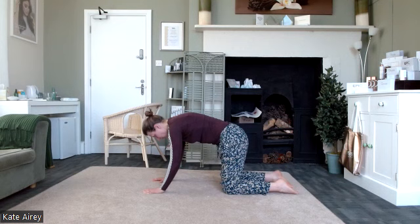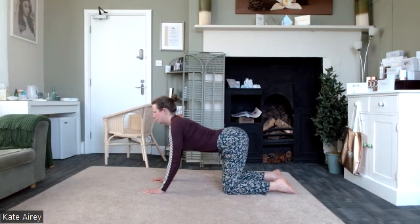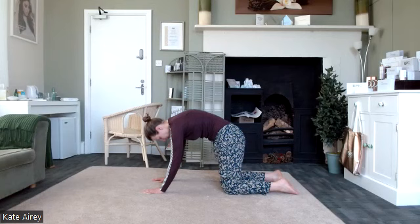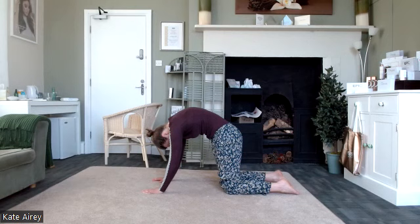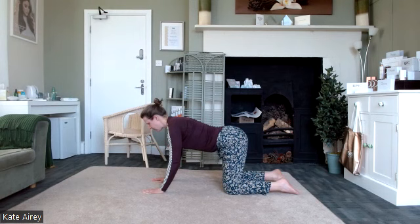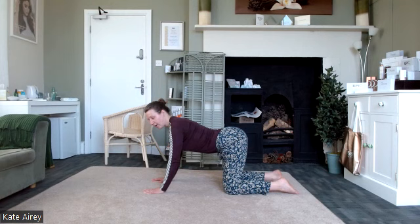Then take it into the cow: belly button down towards the ground, tailbone back, lift through the chest. Notice how that feels. We go again — all the way up: belly button up, lift through the chest bone, lift through the belly button, tuck the tailbone under, relax the chin down towards the chest. Then to the cow: belly button down towards the mat, tailbone back, lift through the chest, keeping those arms straight. Think about how the exercise feels for you.